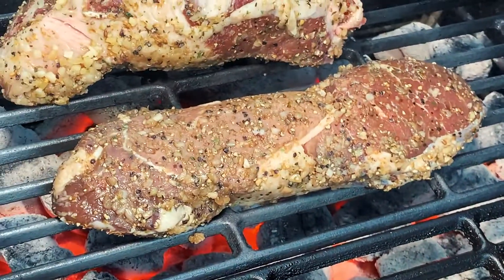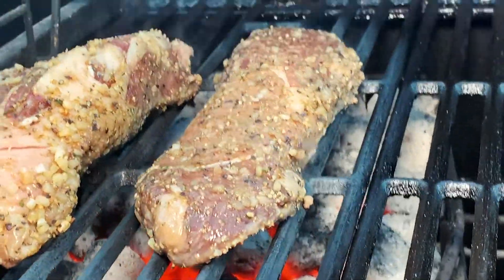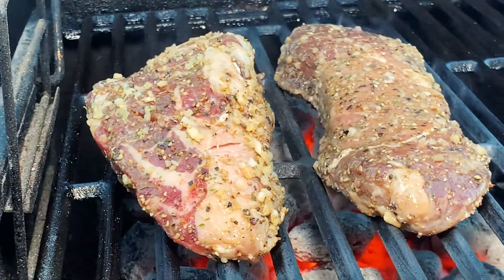Let's throw the steaks on here and sear them up. This step is crucial — you need to get a good sear to lock the moisture into the beef.